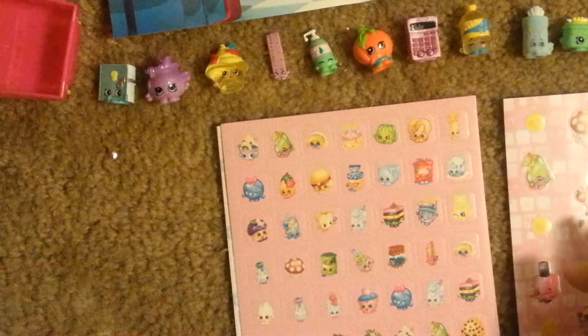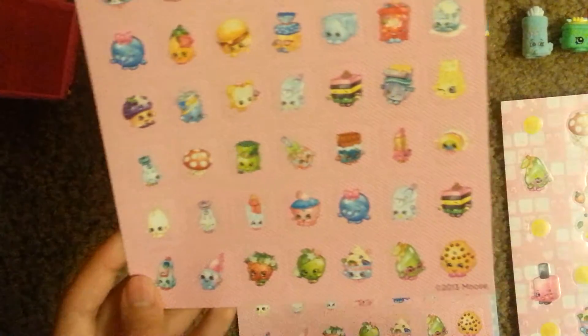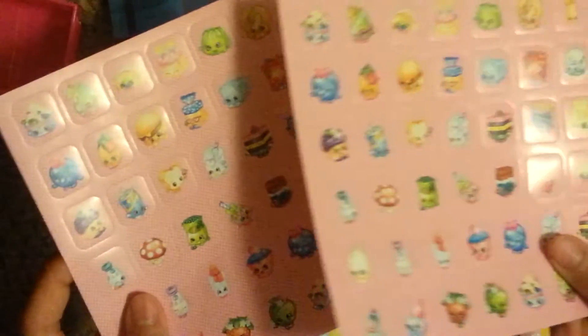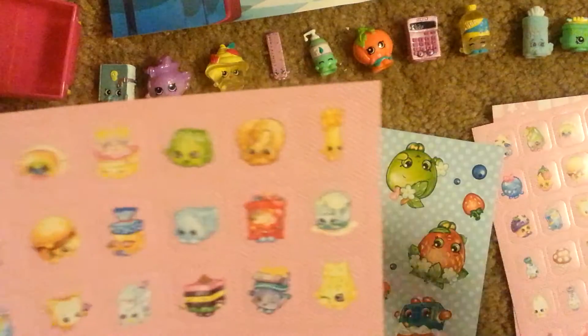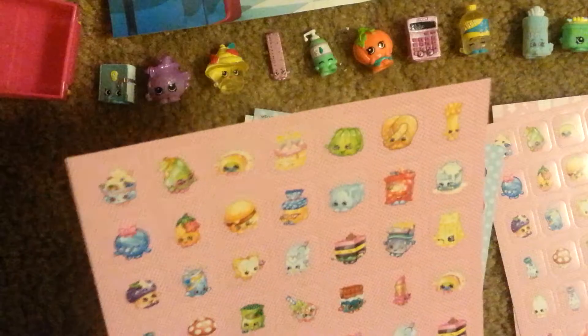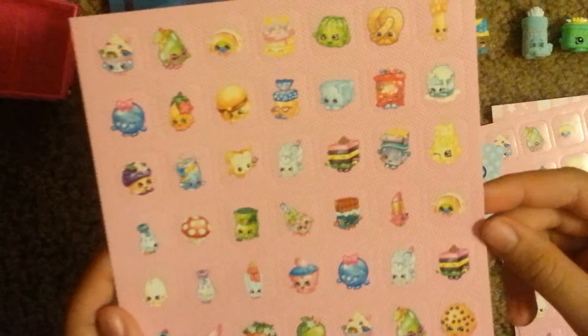Next we have these square mini stickers, and you actually get two of the same. There are a bunch of different characters, and I'm actually surprised to see Swiss Miss because I don't usually see her on any Shopkins products except in Season One.